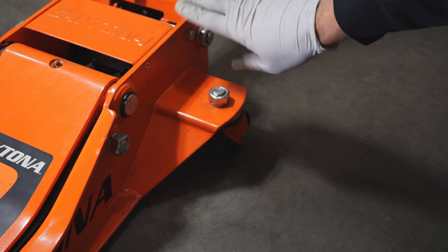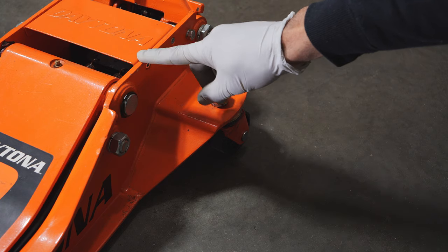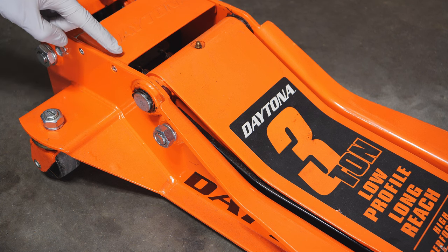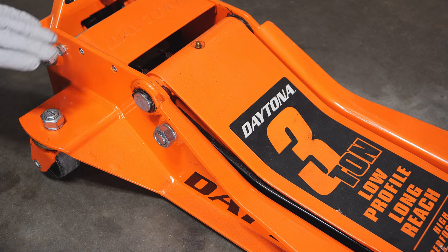The first thing we're going to do is remove the side screws on this top plate here. We're going to only remove the front screw, not the rear screw, and we're going to do that on both sides — not the rear screw, just the front screw.